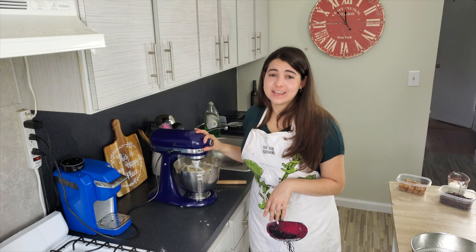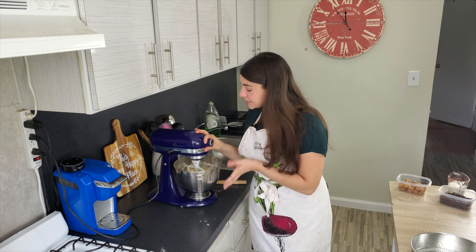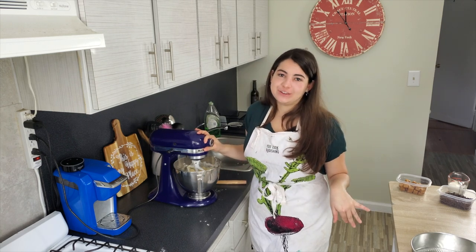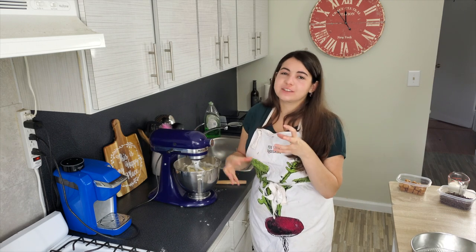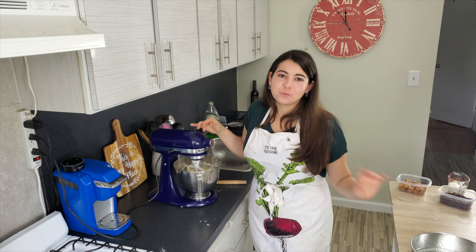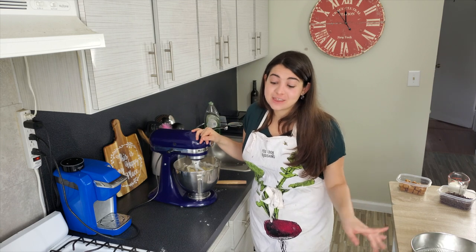The flour is nice and incorporated into my shortbread. It's a little crumbly, which sometimes happens with shortbread, but we're going to be pressing it down into the pan, so you'll get a good chance to make sure everything sticks together very well. Let's head back to my kitchen island to put the shortbread crust in the pan and pop it in the oven.